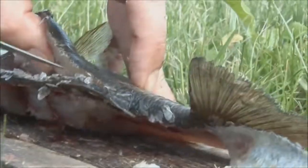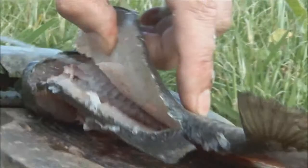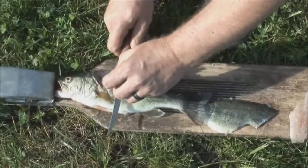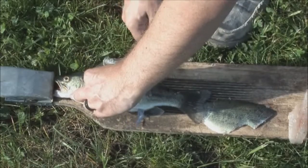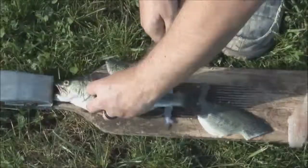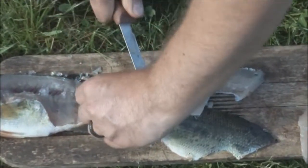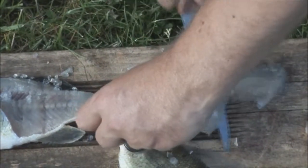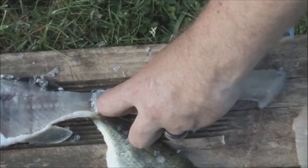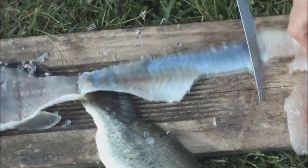Lift this fillet up, follow right along the ribs with that tip. Come into the skin. Feel the bones — every time you do, lift your knife face up just slightly. Come all the way down, we don't want to cut through that. If you do, just take your fingernail, lay it out on a rock or the board that you happen to be using, and just follow right along. Come right along through here like so.